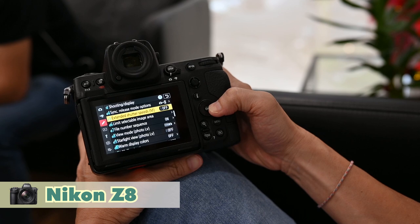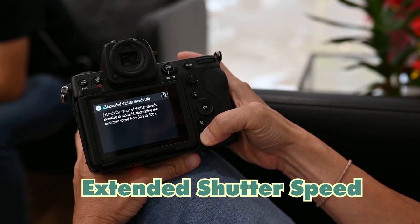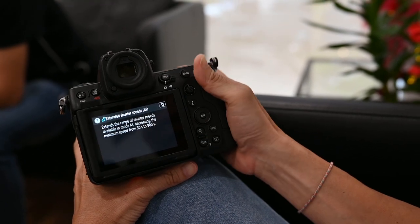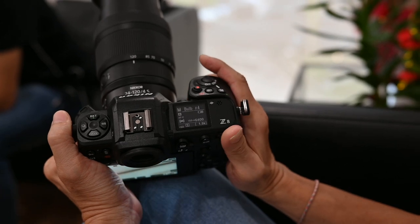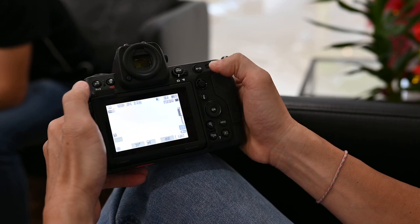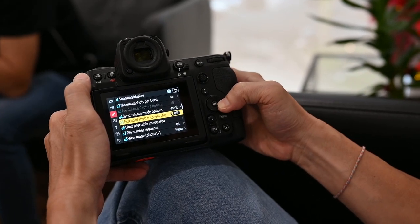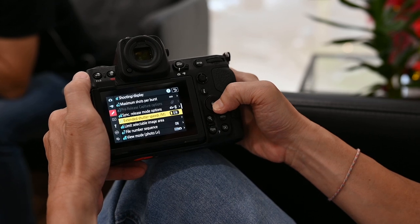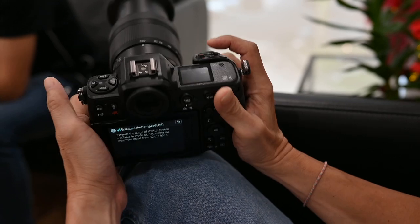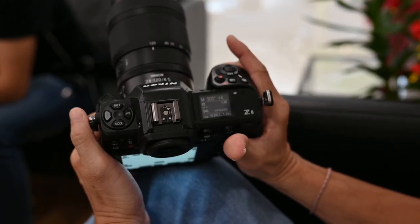This is a pretty interesting feature: extended shutter speed. What it does is allow you to change the minimum shutter speed. On most cameras at the moment you can go up to 30 seconds only, but if you come to your menu and turn this on, it allows you to go up to 900 seconds.